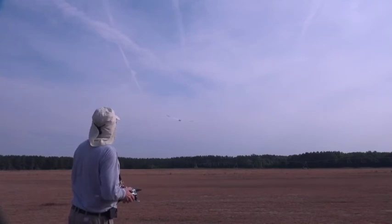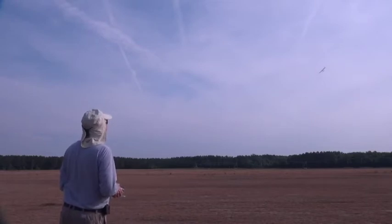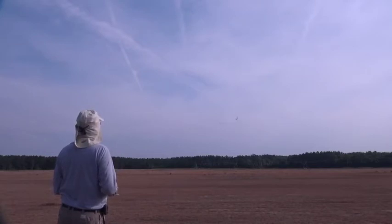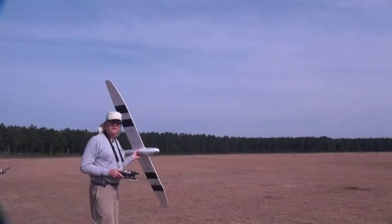Oh, now that was disgusting. Since there's no wind I'm just going to play around out here in the middle, come back and do another landing. I'm going to land right to left.